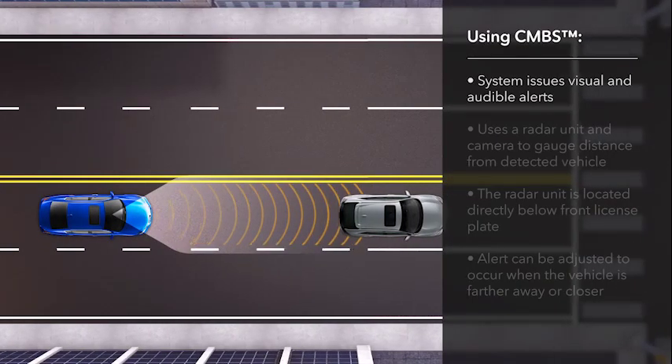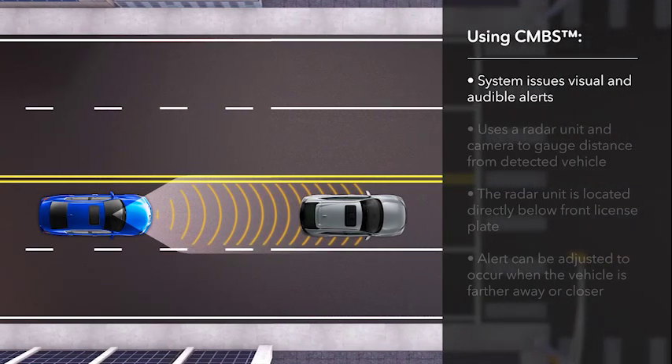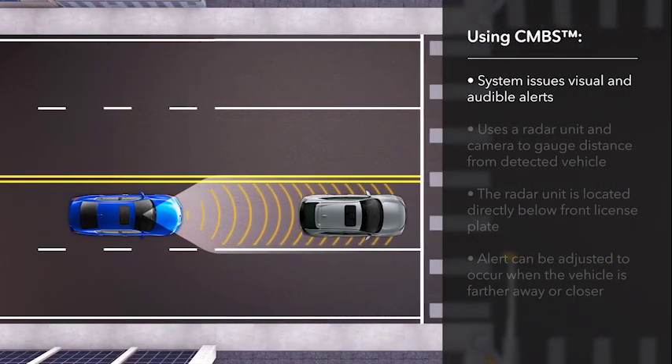When a potential frontal collision is detected, the system is designed to issue a visual alert in the instrument panel as well as a beeping noise.